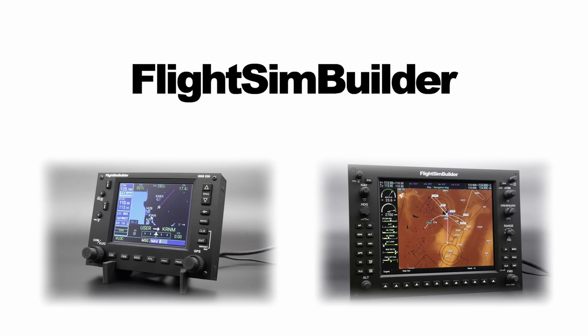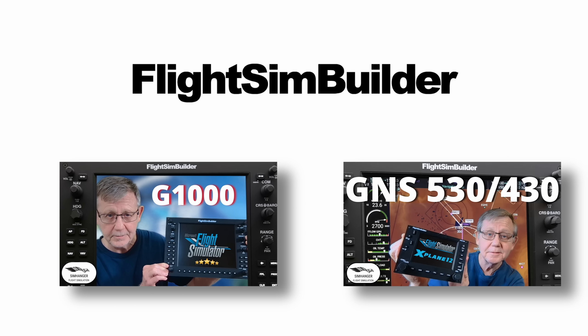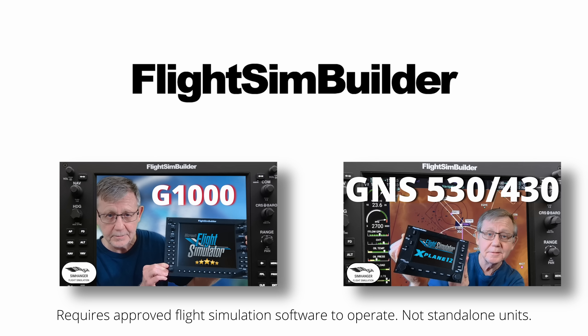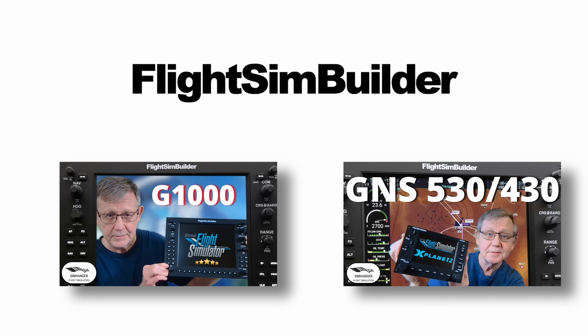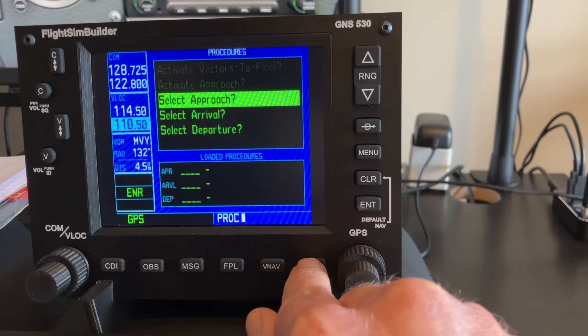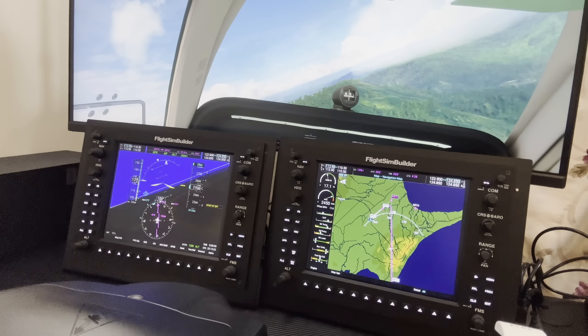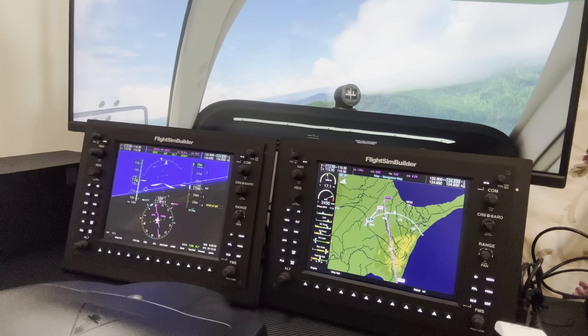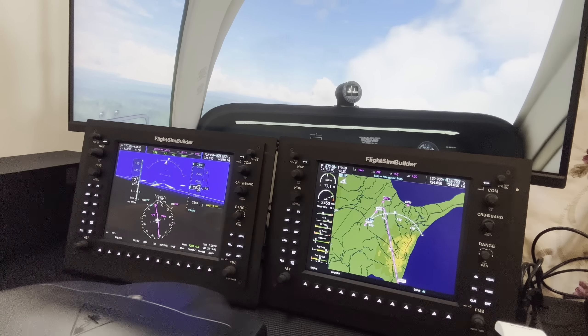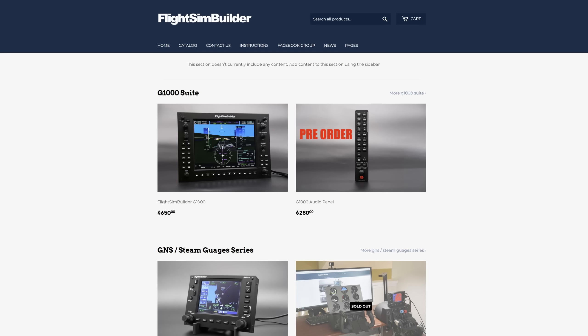Flight Sim Builder is an American-based company that provides navigational units such as the GNS 530 and 430 and G1000 for use with X-Plane and Microsoft Flight Simulator. I have personally used these items and recommend them. If you'd like to know more, check out my videos — link in the notes below. These Flight Sim peripherals allow you to take advantage of the pop-out panels available. In the case of Microsoft Flight Simulator, it auto-configures. Anything you can do in sim you can do with these units, and they provide great tactile feedback including twin rotary dials and push buttons. Very reasonably priced in comparison to the competition. Link to Flight Sim Builder's website in the notes below.